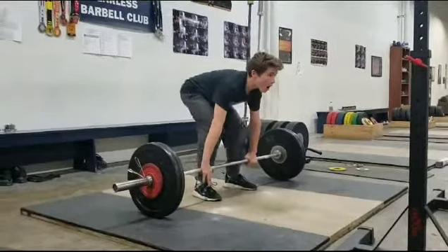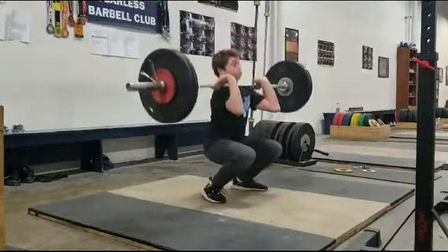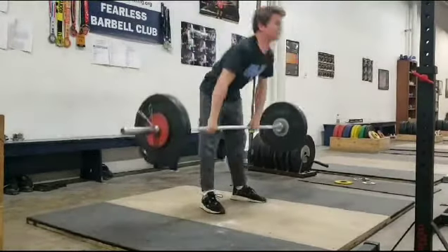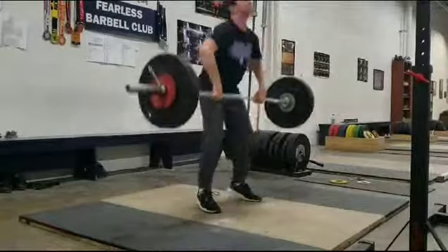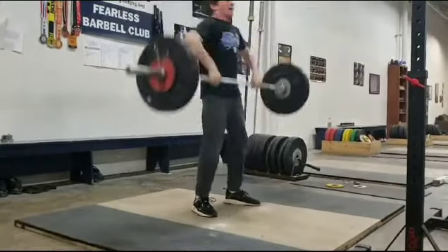Big leg drive. Nice. Quick elbows. Not bad.